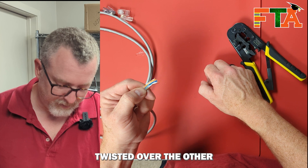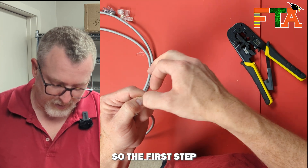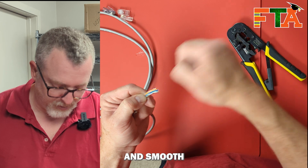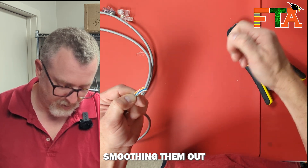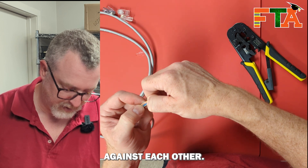If one's twisted over the other when you crimp it down, it's obviously not going to work. So the first step is make sure they're nice and smooth by running your thumb down all of them, smoothing them out, and then doing this back and forth action to really make sure that they're absolutely snug against each other.